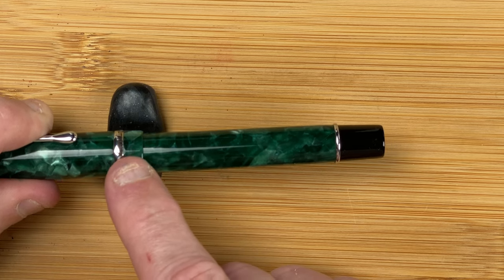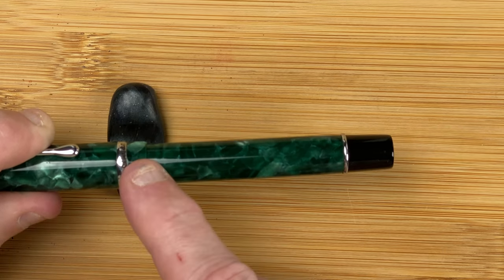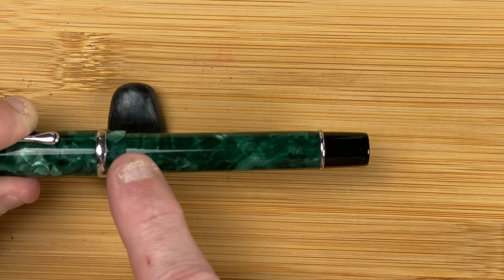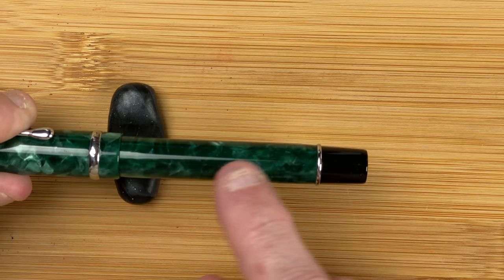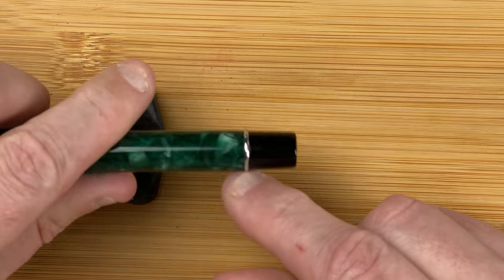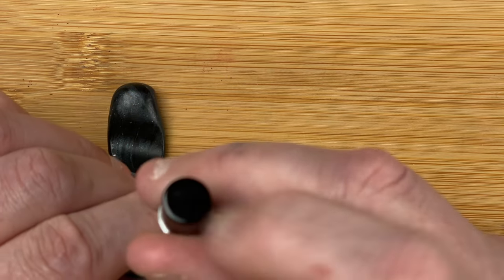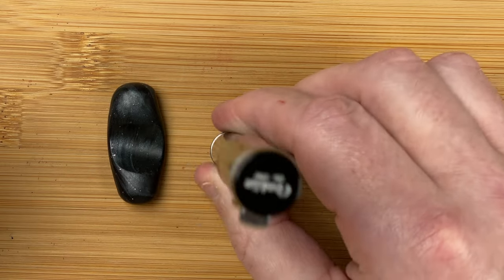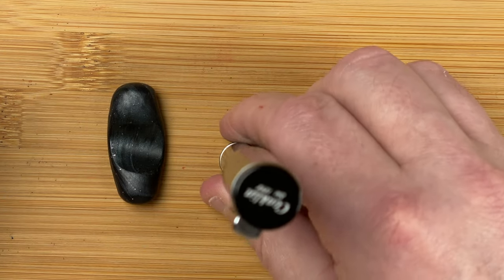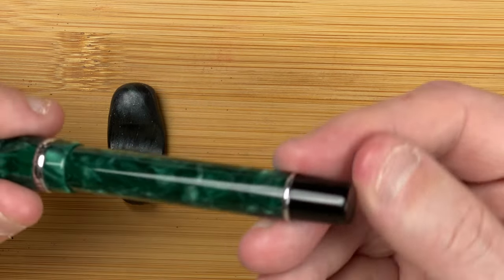A little bit more material starting to taper down towards the body. Bottom of the cap we've got a nice drop off down to the body. The body is the same width all the way down — could be slightly tapering in but I think it's the same width. Another silver band. Then we've got a black end cap and that's flat again. It will stand on there — that's balanced on that bottom, so it is fairly flat.